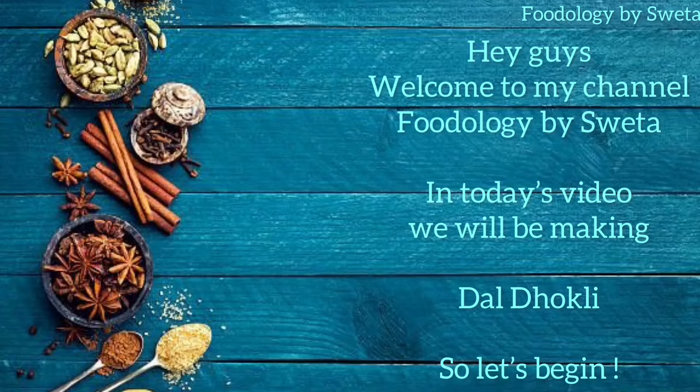Hey guys, welcome to my channel Foodology by Shweta. Hope everyone is doing well. Today we are going to make Dal Dhokli, so without further delay, let's start.